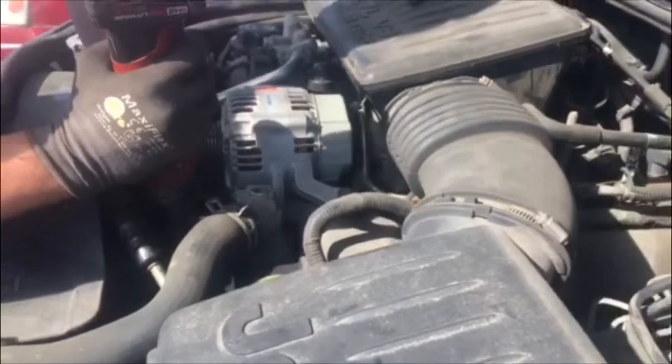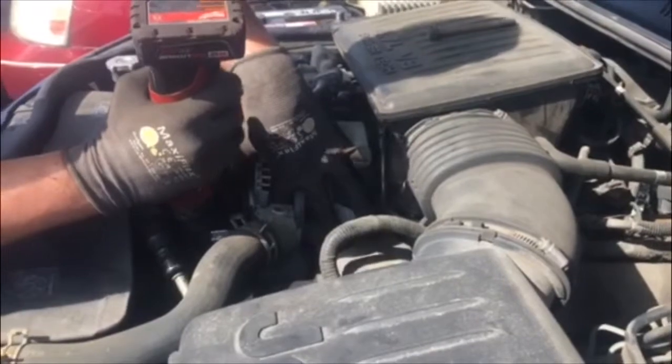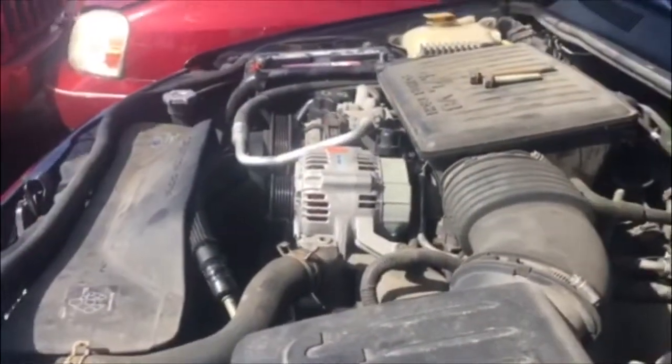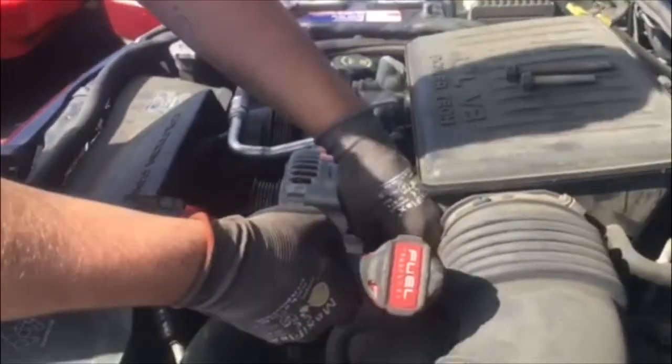Also, if anybody else needs those bolts when they come out to the yard, you know exactly where they are — you don't want to throw them around. So right now we do have the two front bolts off. We are going to switch to our 13 millimeter socket and take the back part of it off right there.